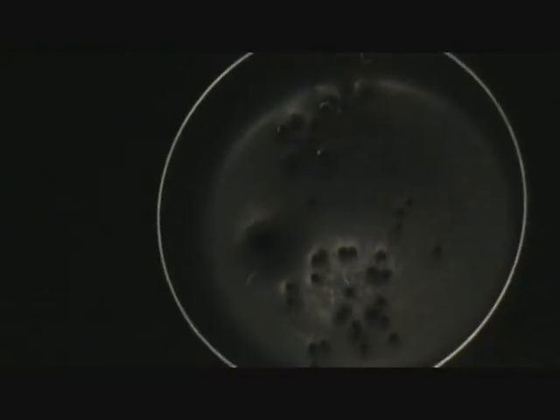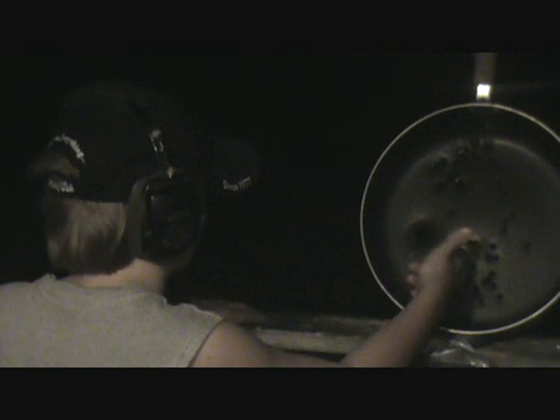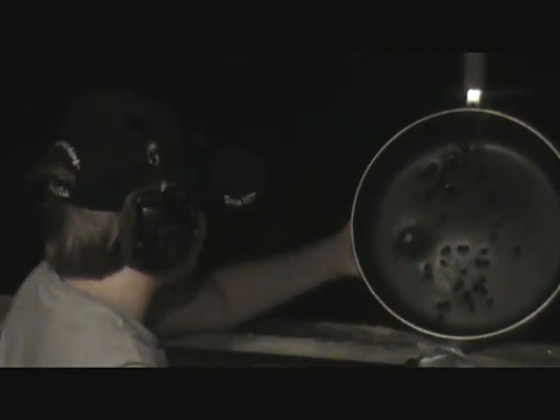Okay, holy crap. Okay guys, I'm like holy crap when I look at this. I mean, look at the size comparison between these. Holy crap. Man, look — I can fit my finger through it.